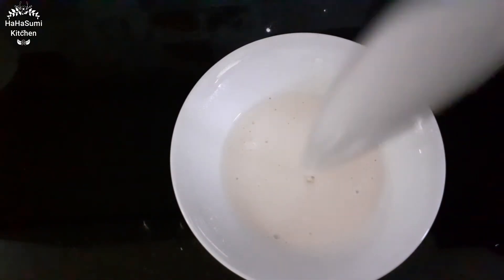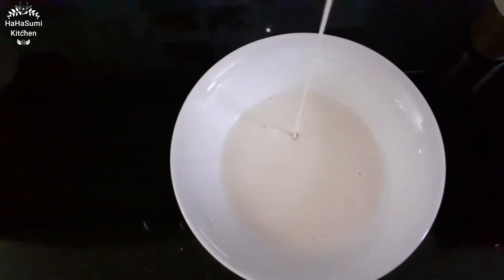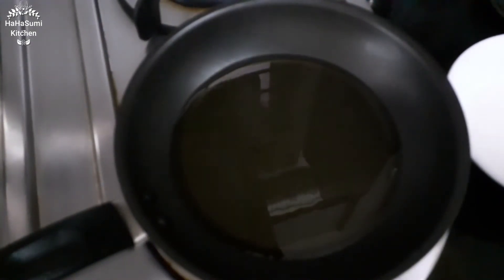It has too much water, so we need a proper consistency. Now we add a shallow fry.